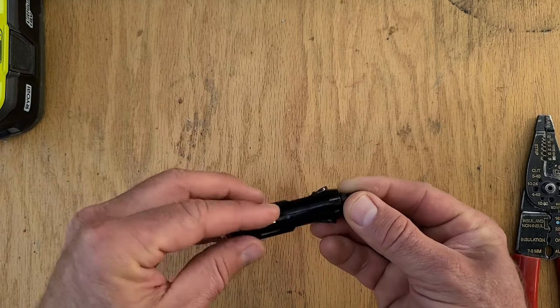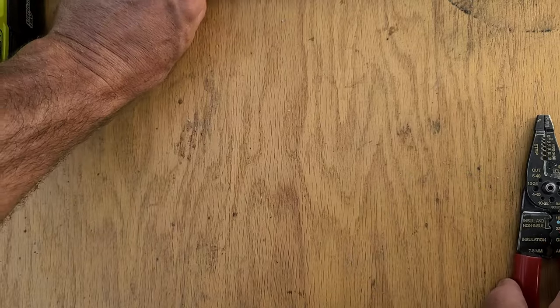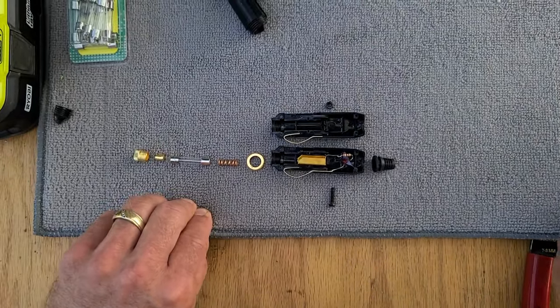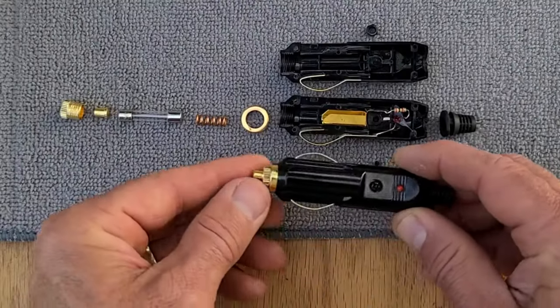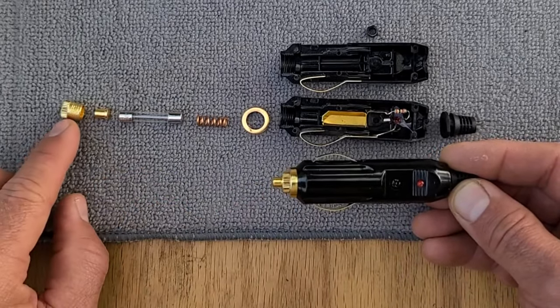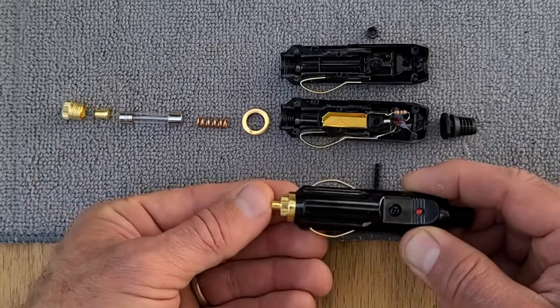There's a nut right here, and the screw's on this side. I've already taken one apart because it comes in a two-pack. The first thing you've got to do is take this knurled nut off — which is right here. This piece sets inside there — that's this little plunger.